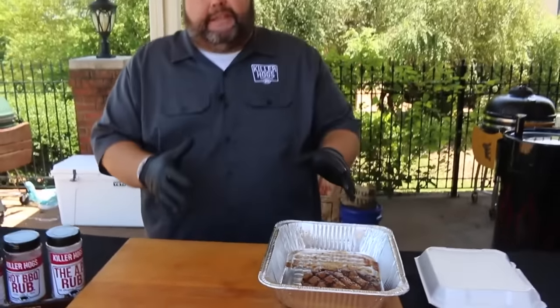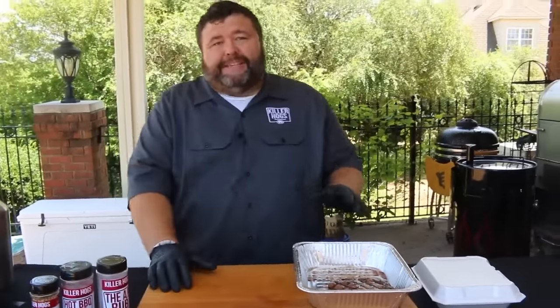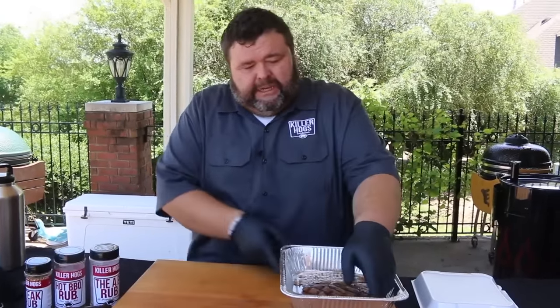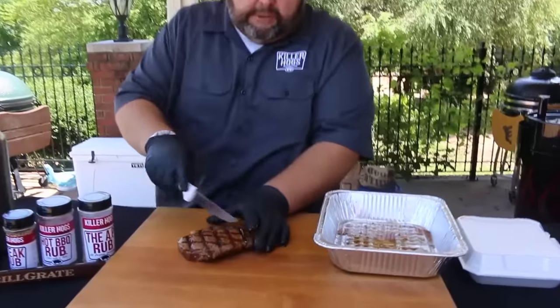The steak that's left over — that's the one everybody likes, because that's the one we all get to try. At these contests you've got people cutting up their steaks, bringing you bites, you're running them bites — that's what's great about it. There's a lot of camaraderie, everybody's having a good time and everybody wants to cook the winning steak. So let's cut into this one and see what it looks like.